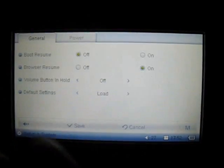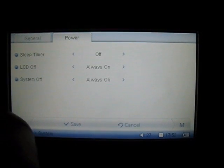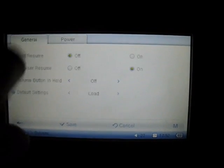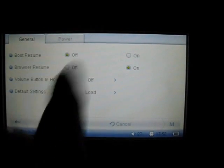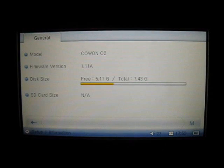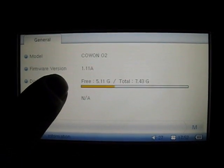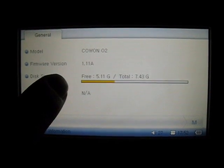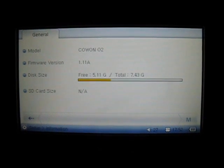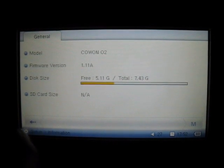In the system folder you can change power features for the LCD and there's also a timer. This feature has two different tabs, along with general information about the O2 you have. Depending on the time you purchase the unit or the manufacturer date, the firmware version may be updated, so it might be different. All updates are also available for free download on our support site at ConeAmerica.com.